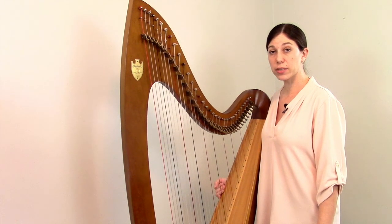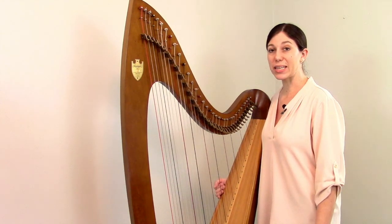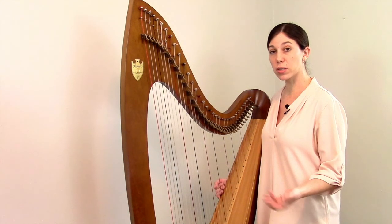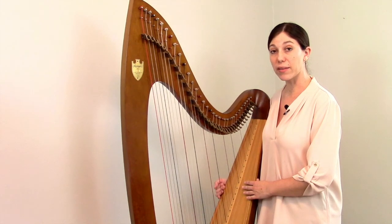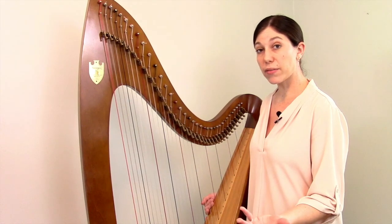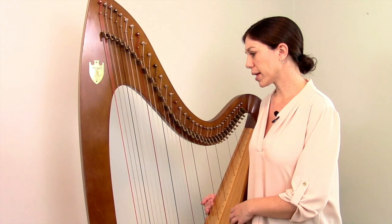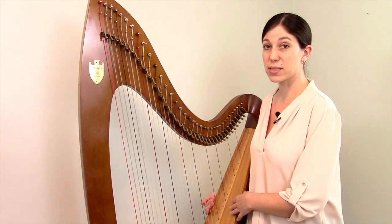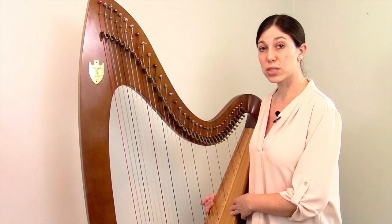For many styles of music, particularly different types of folk music, only being able to play in eight keys is perfectly sufficient. So if you were to go see a professional folk harpist or a professional Celtic harpist perform, they would perform on a lever harp. Most students start off by playing a lever harp, and some stick with a lever harp for their entire careers. For others, if they're interested in playing complex classical music or music with a lot of chromaticism and many different keys, at a certain point they find that they need to switch to a pedal harp.